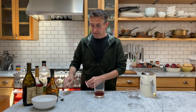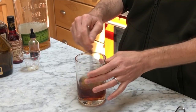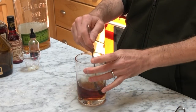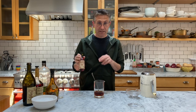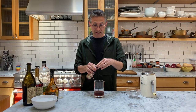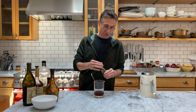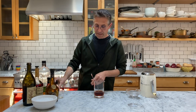Now normally when making a Vucquerie I would add ice and stir it, but today I want it a little bit stronger, a little bit more potent — I want to appreciate more of the alcohols involved. So I'm going to give it a good stir, then add Peychaud's bitters, which are kind of sweet and very herbal, and a drop of Angostura bitters. Give it another stir.